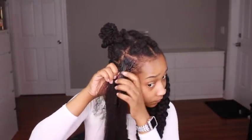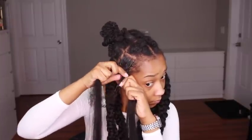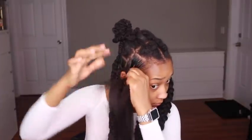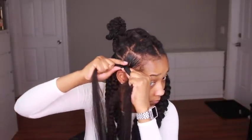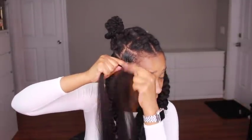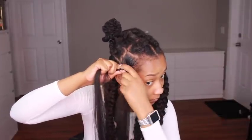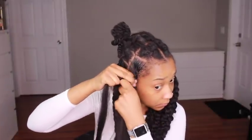I wanted to go with the knotless look for these braids, using the same method from my how-to jumbo knotless braid tutorial. I'm going to start the braid off with the braiding hair because it's going to blend better with my hair and give it a fuller look from the start, then feed in another piece of braiding hair to continue that full look.